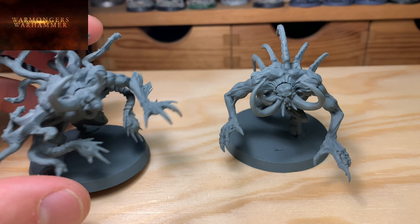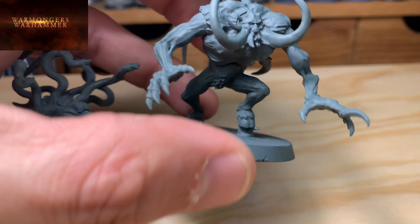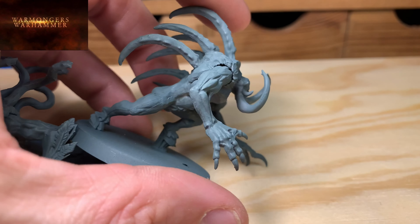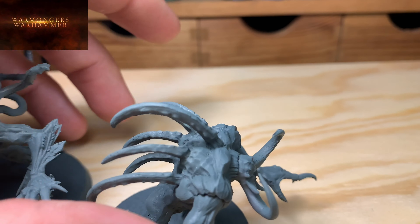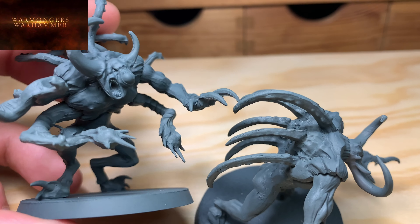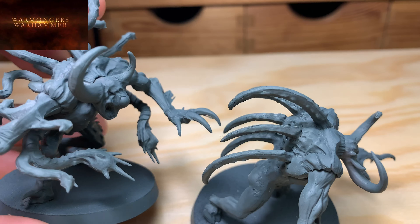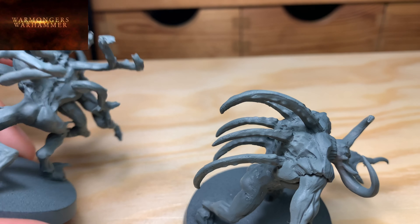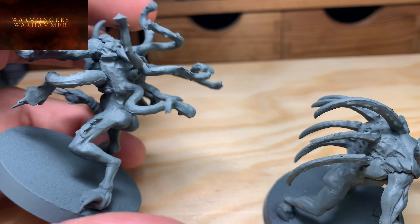They have a multitude of assembly options. I chose these two: on this one I put these two large claws, this monstrous face, and unified the back a bit by adding these tentacles as spines. On this other one I gave it this suffering-looking face, these clawed arms, the one with feathers, and above all lots of tentacles on the back, with a tentacle ending in an eye.